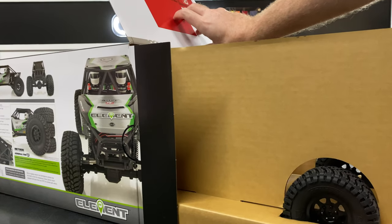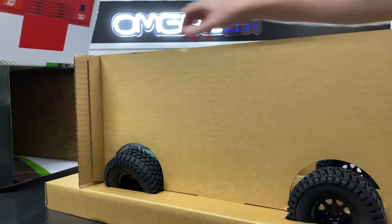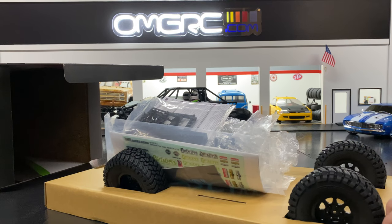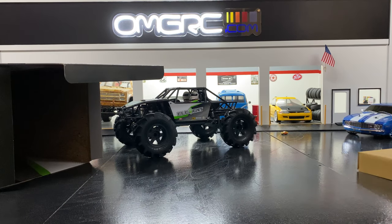What the heck — where's the vehicle at? I see something behind it... oh yeah!